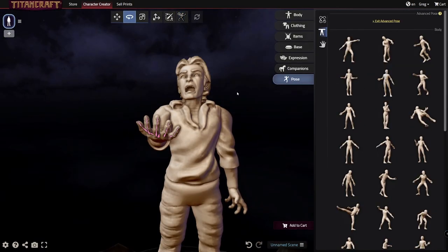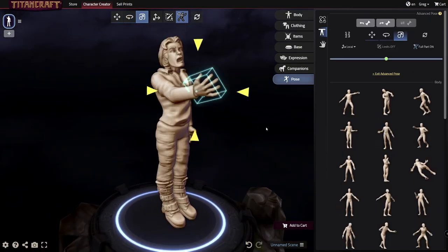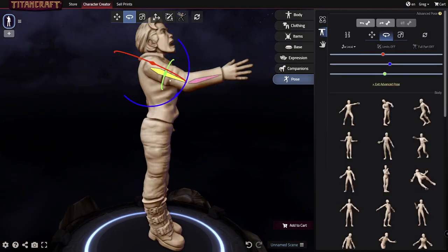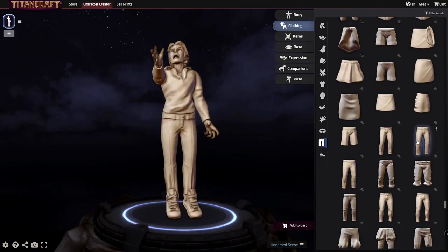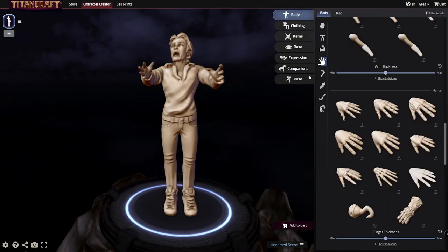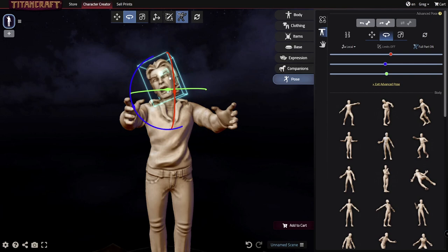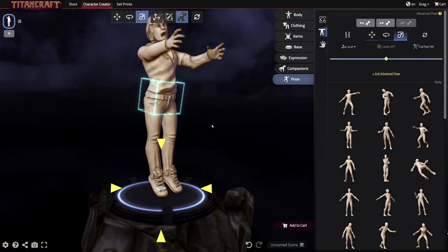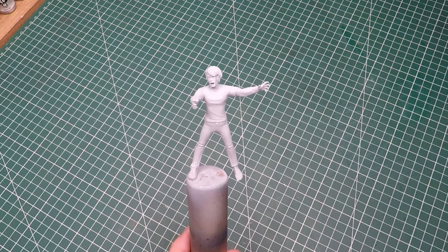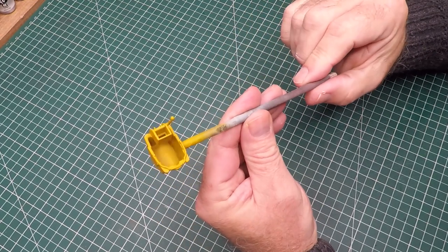It gives me a lot more options for my dioramas. You do get a choice of male or female characters, as well as some limited aliens and fairy creatures. This particular figure took me about 15 minutes to create, but most of it was because I was experimenting — a lot of trial and error to get the poses I liked. Once you've created the figure you want, it's only a couple of bucks to download the STL file for 3D printing, and you can always go back and make slight alterations and download those for free.